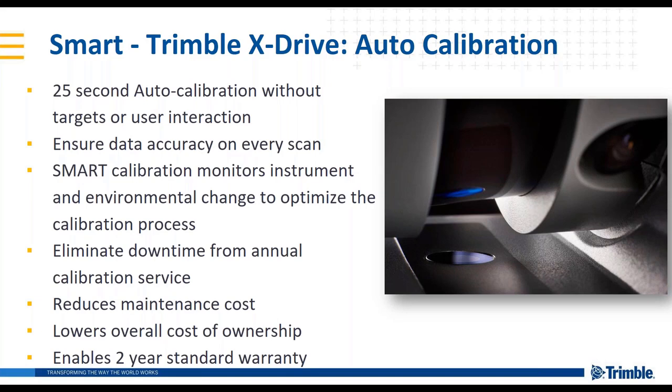The goal behind the auto-calibration system is to lower the overall cost of ownership of a scanner — to reduce maintenance costs and eliminate the downtime of sending units back for weeks at a time, which can be very costly. We wanted to really eliminate those pain points. In doing so, we've given ourselves the confidence to stand behind this product with our Trimble standard optical two-year warranty, which is something no one else has today.